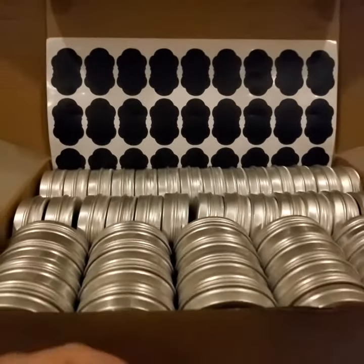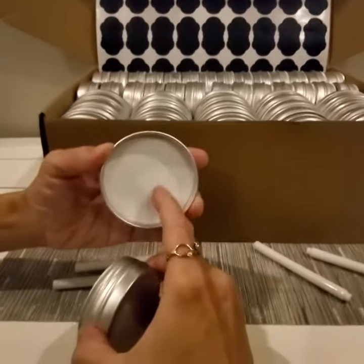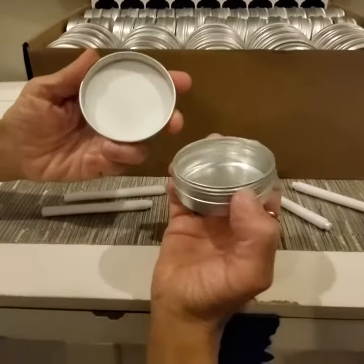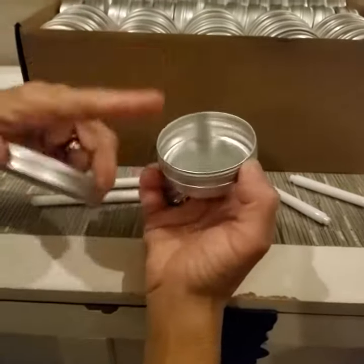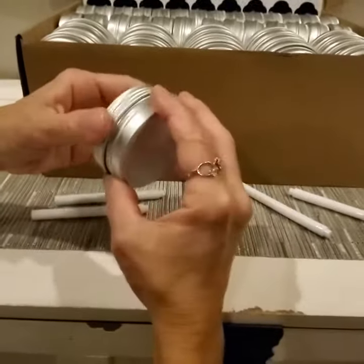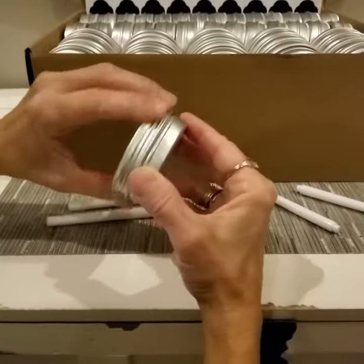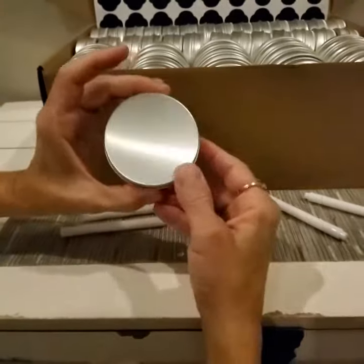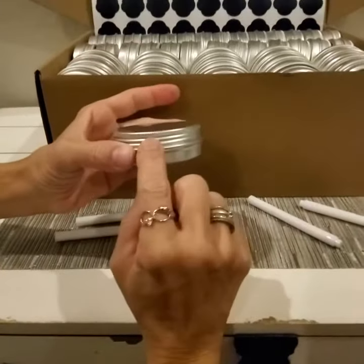I really appreciate the wax coated inner and the inner lid. It is good for keeping moisture out and just a little extra protection for whatever you're storing, especially if you're going to store vitamins or pills in these. So like I said, lots of uses: crafting, pills, herbs and spices — you name it. They are great quality.